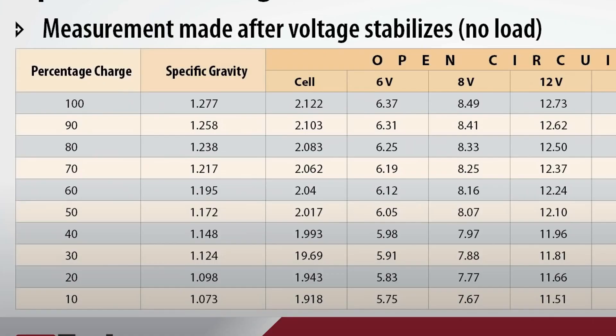For long life and many recharges, it is important that you do not discharge your batteries way down. Do not discharge them below 50%, and 75% is even better. A 100% full battery will read 12.7 volts on your meter. A 75% full battery will read 12.4 volts and a 50% full battery will read 12.1 volts.